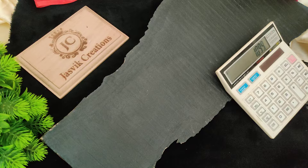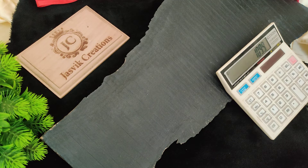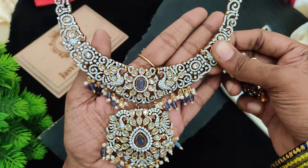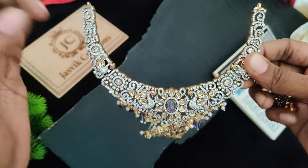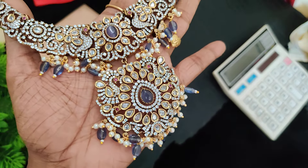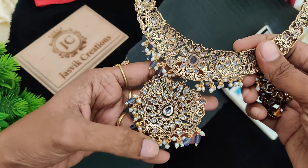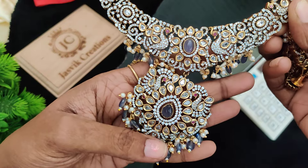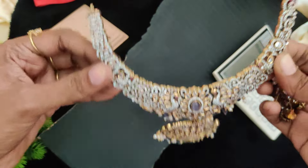Next one is a Victorian plate. This is a necklace — a statement look, big size pendant. This is a large necklace, just filled with stones. Victorian plate is full.